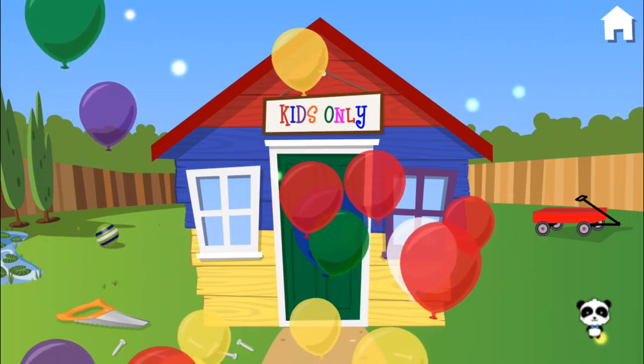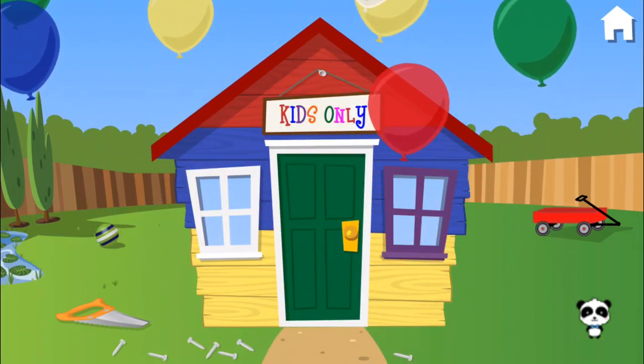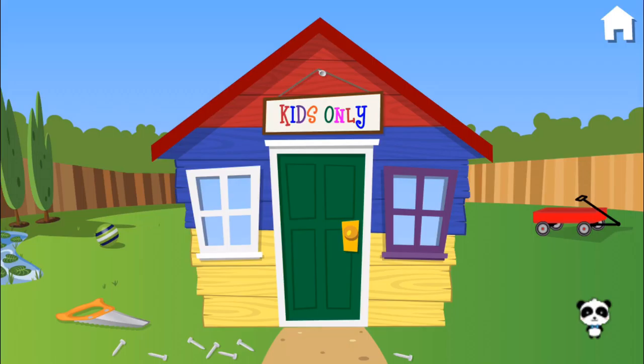Yaaay! Woohoo! Yippee! Your clubhouse is finished! Keep playing to build a new one.